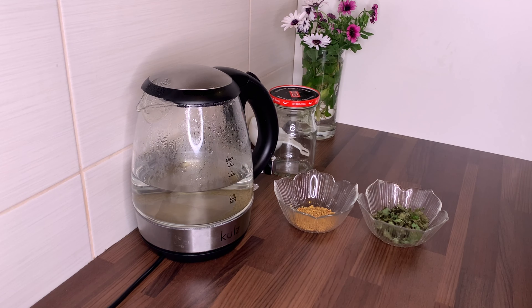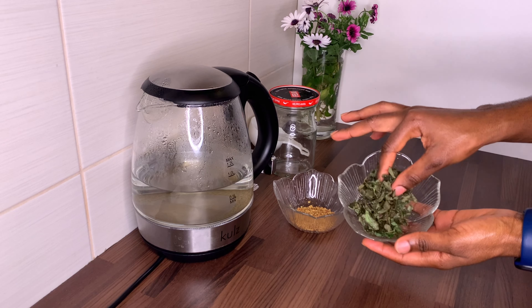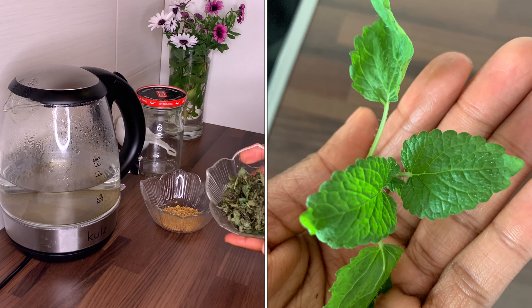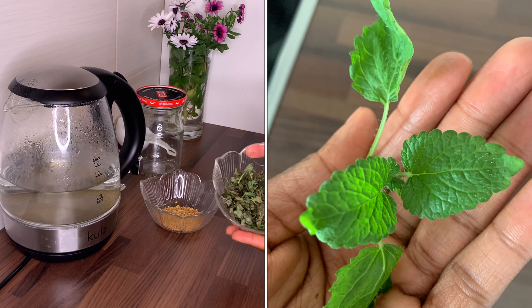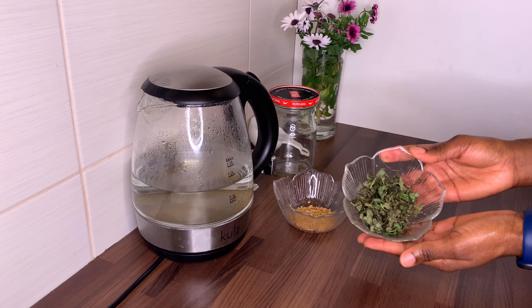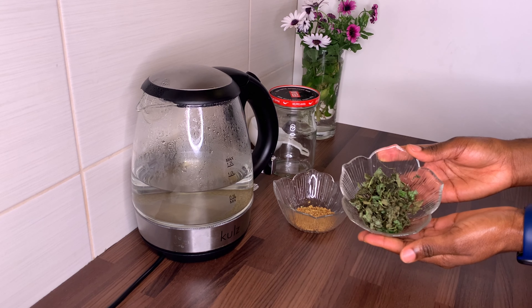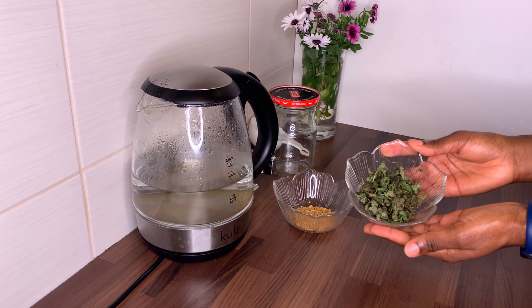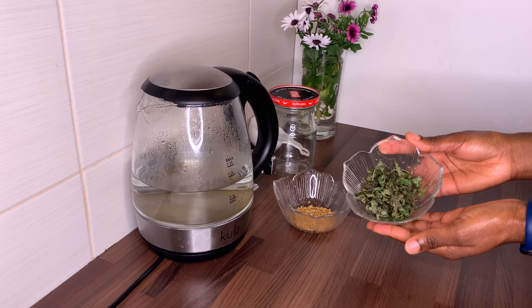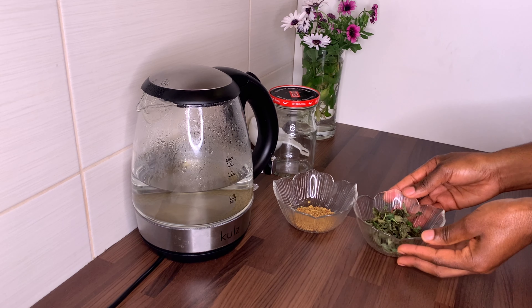The herb I'm using today is lemon balm. This herb can be used as a dry herb or as a fresh herb — I actually dried mine myself. The lemon balm herb is found among the mint family, but it has a lemony, minty fragrance which is amazing. Lemon balm can be used for hair loss and for hair growth, and it is also good for oily hair and scalp buildup.